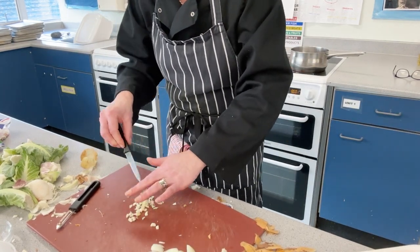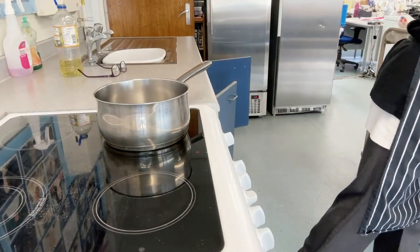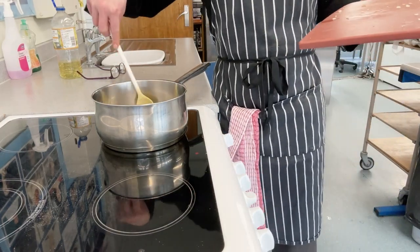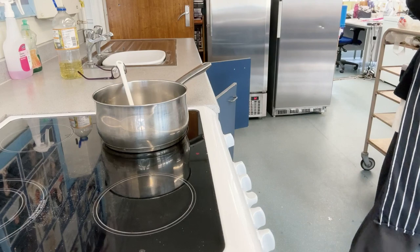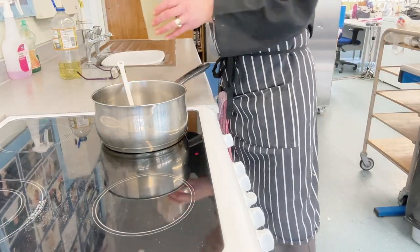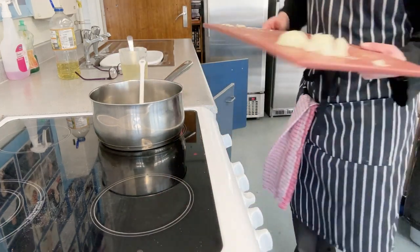Now we have everything prepared. Go over to the pan — the oil is getting nice and runny. Add the onion and garlic into the pan, get your mixing spoon and mix that around making sure everything is nicely covered with the oil. In the meantime, give your stock cube in the jug a quick stir with a fork, making sure it dissolves nicely with no lumps at the bottom. You can see it's starting to sizzle, so now get the onion in there.